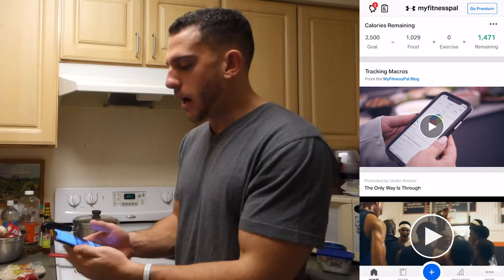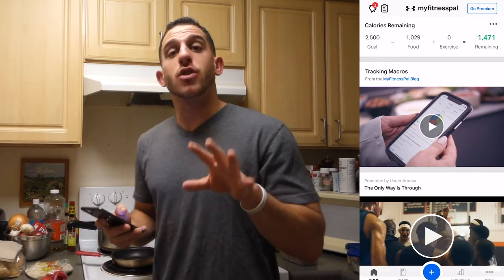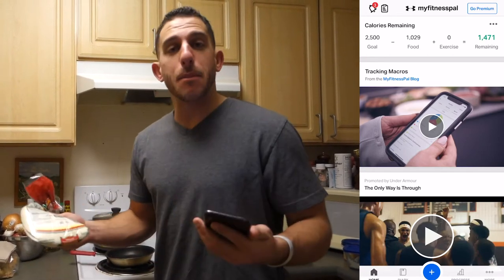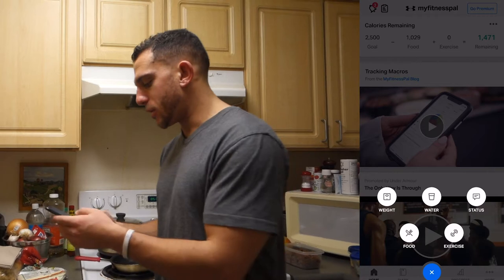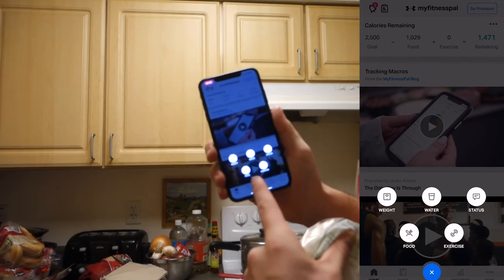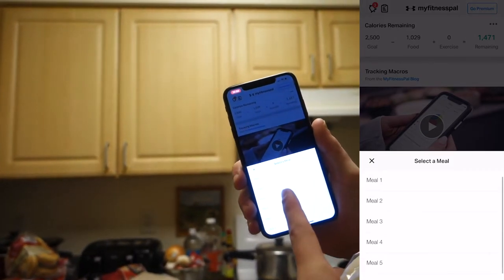I want to show you guys how I do it to make it a little easier. Basically, because we're tracking calories and macros, you want to first track the foods that have the macros — a macro being a carb, protein, or fat. So tortillas, obviously. I'm going to screen record this on my phone so you can see. I'll click 'my food' and this is going to be meal three, my third meal of the day.